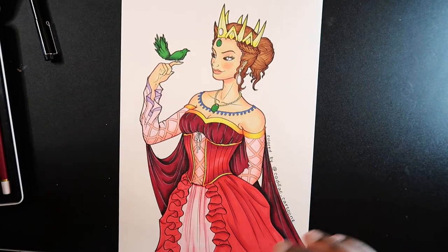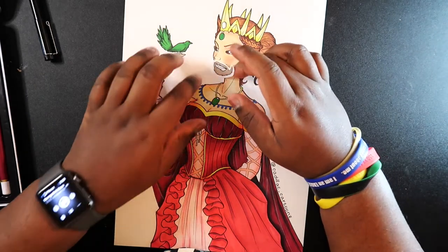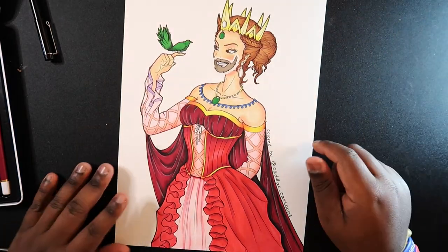Alright, I finished the drawing. Now I'm going to see what it looks like with one of these stickers. It looks decent — not the best, but decent. Now that I have a feel for how the supplies perform, I'm going to try them on one of my own drawings as my tribute to Jazza.